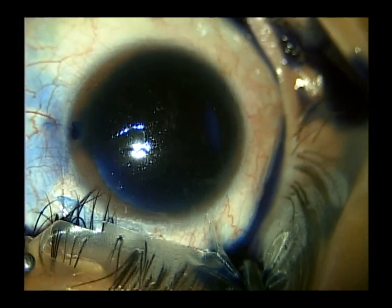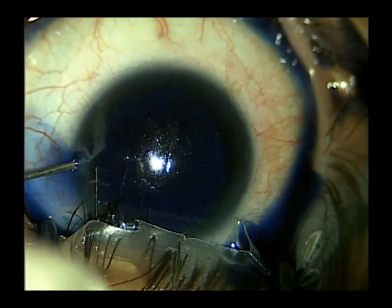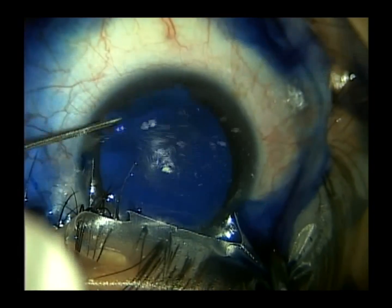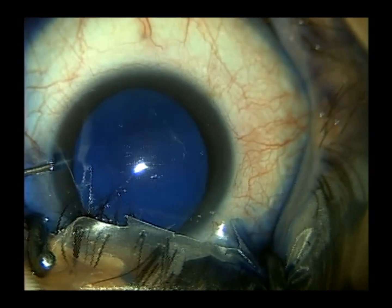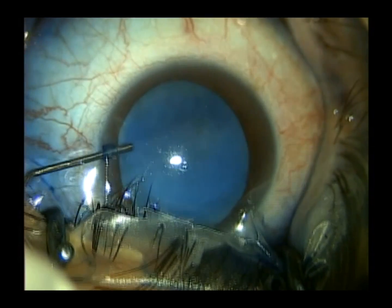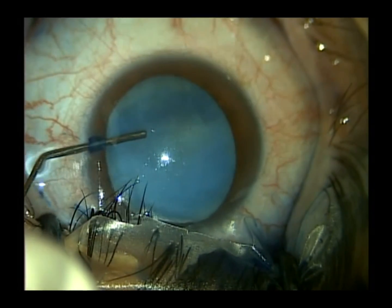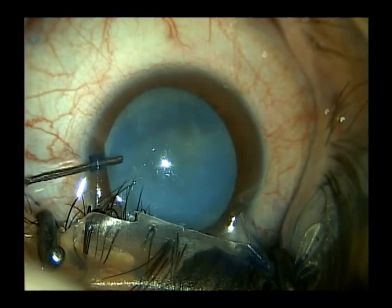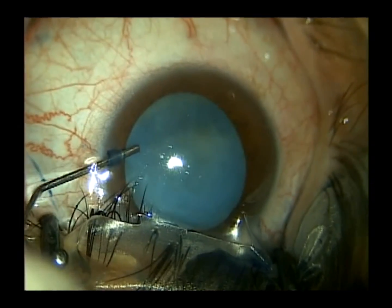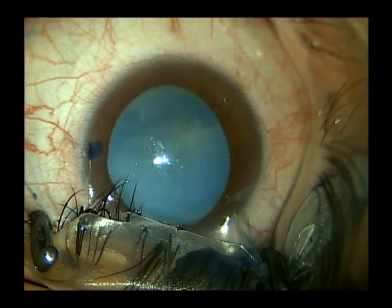The corneal endothelium remains very clear, and it's pretty interesting seeing the eye turn from blue to more normal. We wash away some of the mucoid residue off the corneal endothelium. At this point, we can see the anterior details very easily. We've made a very difficult situation very easy by using our friend, Vision Blue.